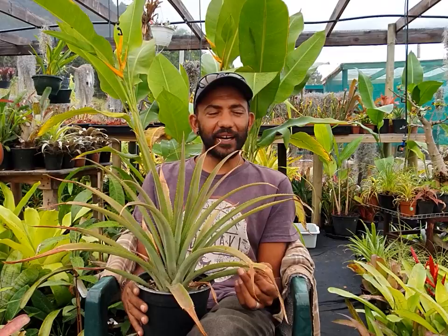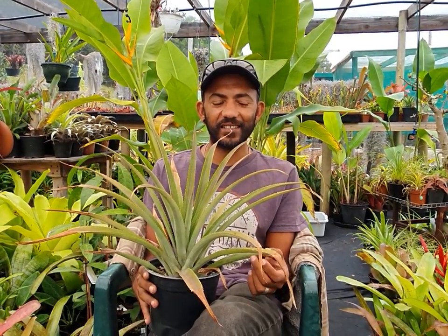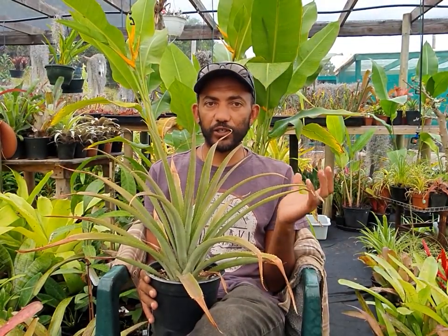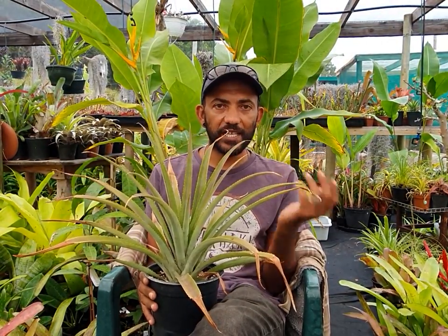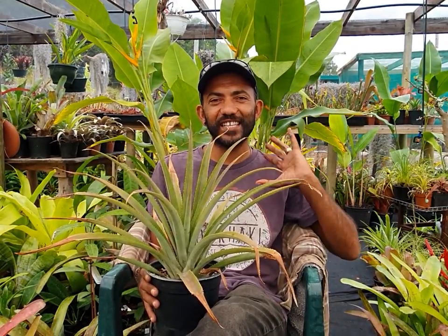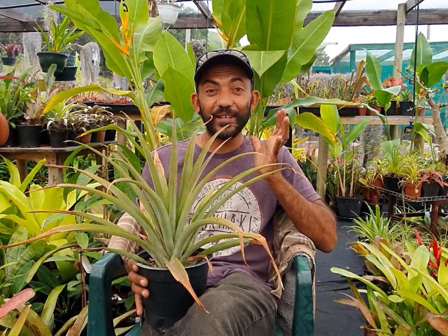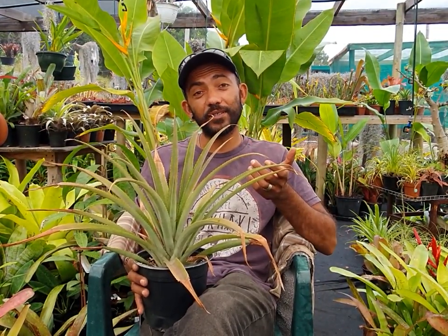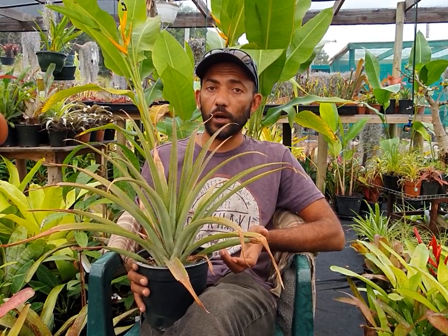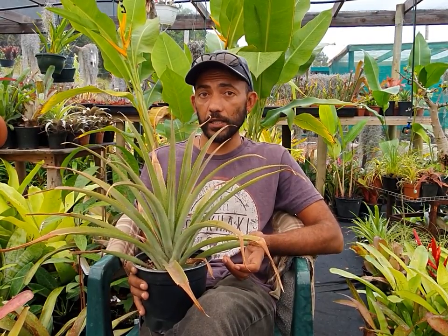Hey guys, welcome back to a beautifully rainy day here at the nursery. We just finally got some really good rain and it is fantastic. You can see I'm in a short-sleeved shirt because it's humid, it's lush, it's beautiful, and we're going to be talking about how to grow pineapples from the crown that you find when you buy a pineapple in the shop — or the grocery store, for all the Americans out there.